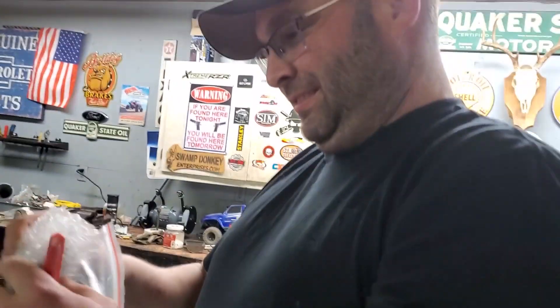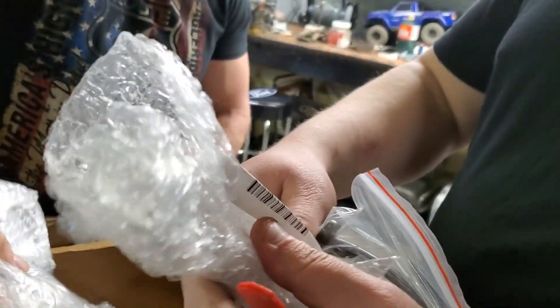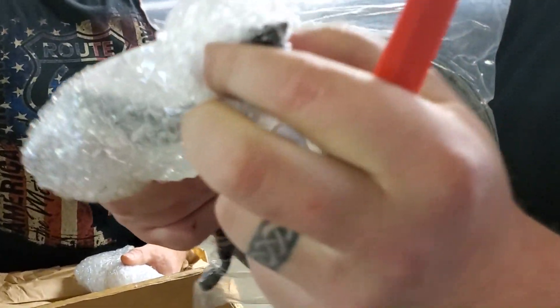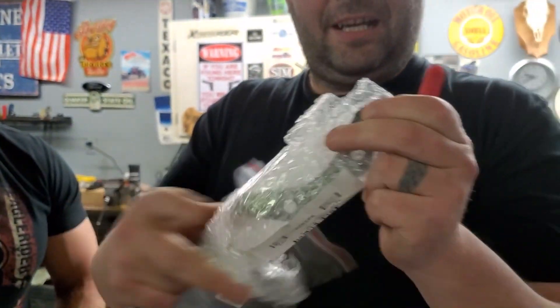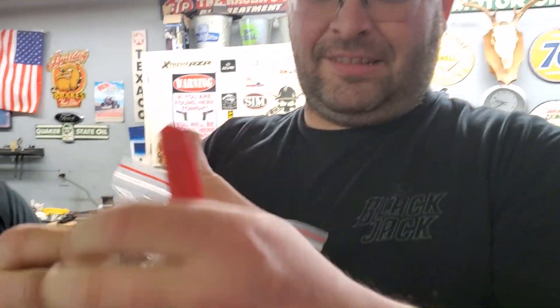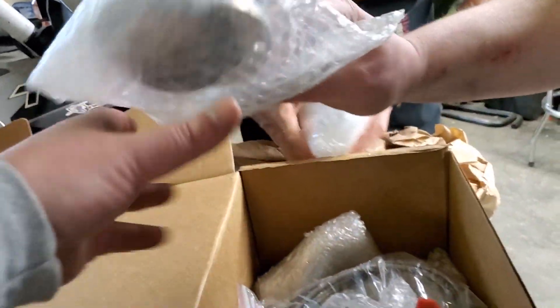Oh — that is definitely broken. You gotta return that. You gotta say one thing though — they can't see anything, it's just bubble wrap. But look, there's the piece that's inside. It is literally triple wrapped. It's a pretty decent wrap job. There's the billet caps.